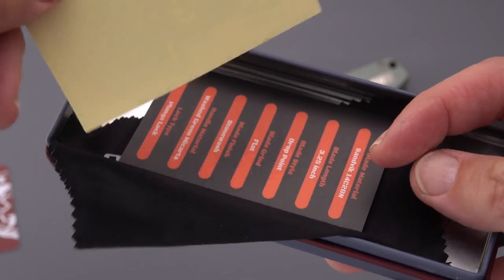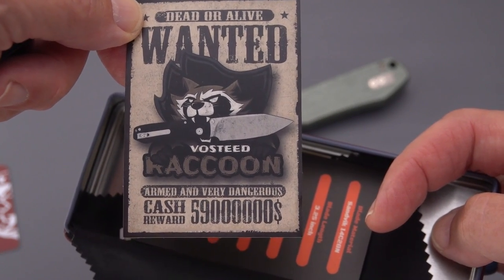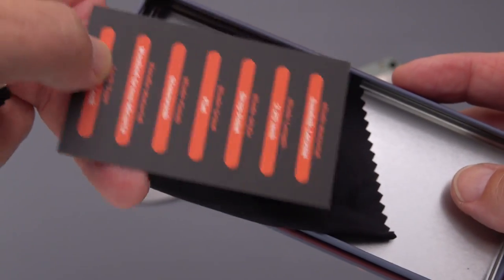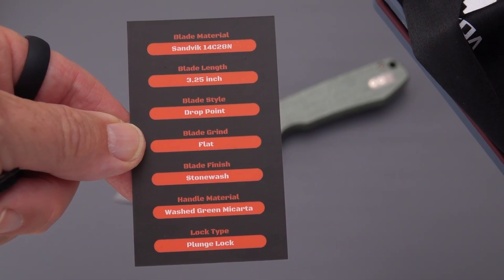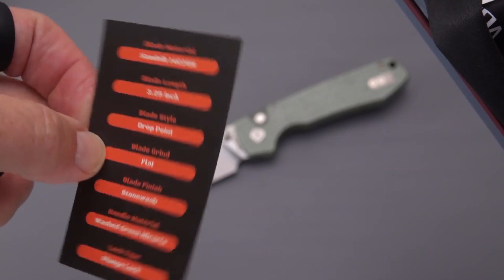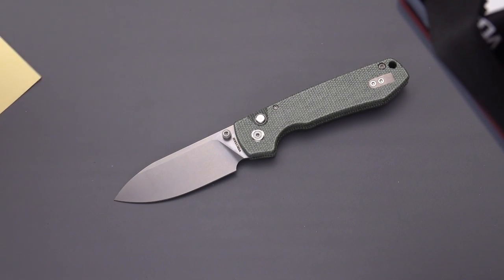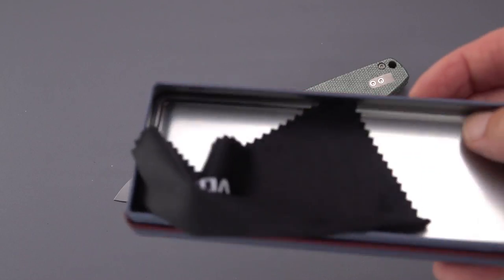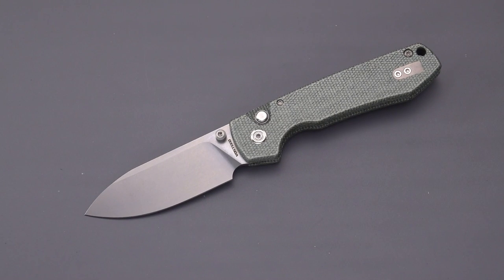Inside there's a Vosteed support card and a 'Wanted Dead or Alive — Vosteed Raccoon, Armed and Very Dangerous' novelty card, which is kind of clever. There are all the salient details on the knife on an info card. There's also a sticker if you want to keep it, a nice microfiber cloth, and a beautiful tin you can store the knife in or use for tobacco, change — something to put on the bureau.